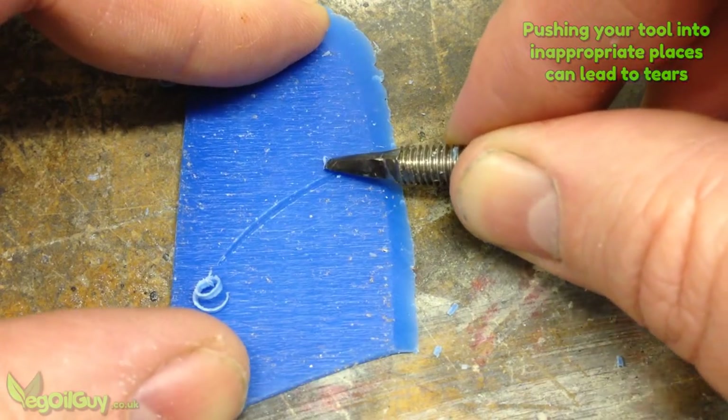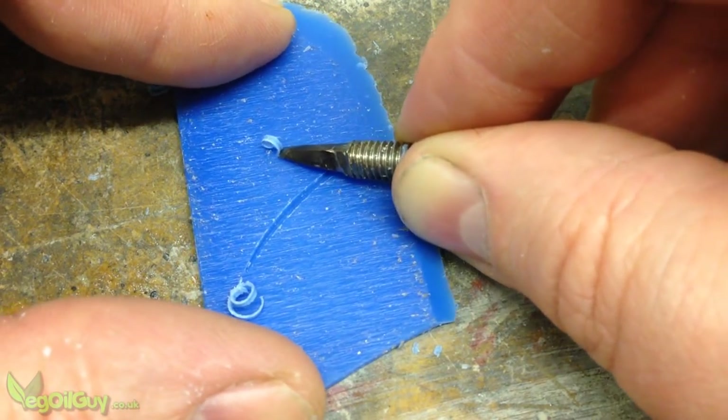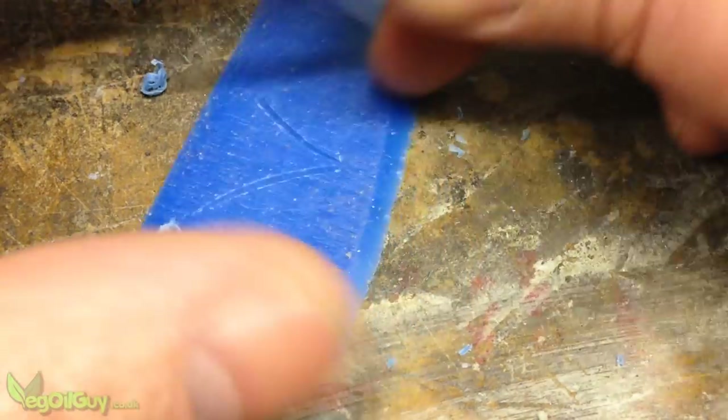From there it's just a matter of pushing the tool around the wax to draw out shapes. I did a fairly novice job of this, so I won't deny for a second that it takes a lot of practice and skill to do this well.